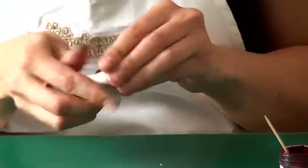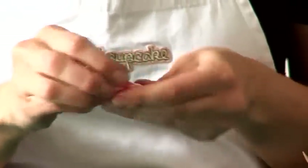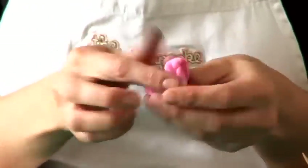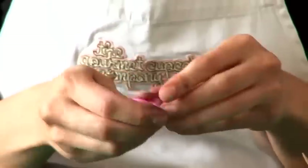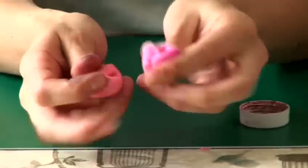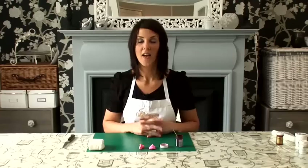So basically different colours do different things. Some colours, the more you add, the darker they get. And then other colours, the more you add, the brighter they get. So when I add the same amount of this pink colouring, I get a different kind of pink result. And that is how you make pink fondant.